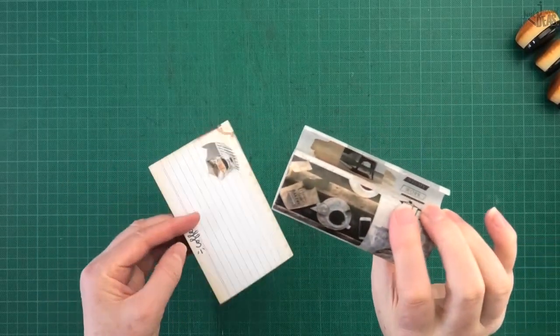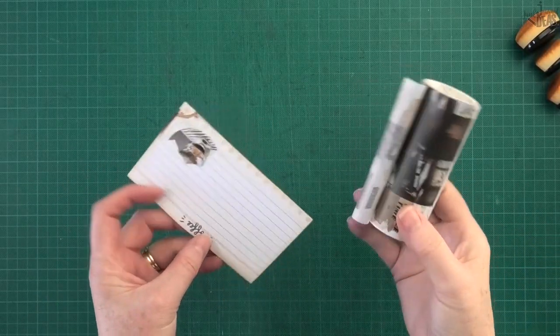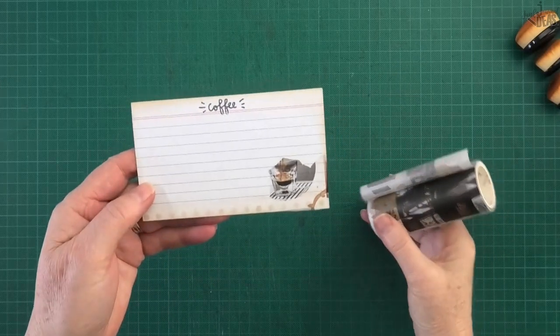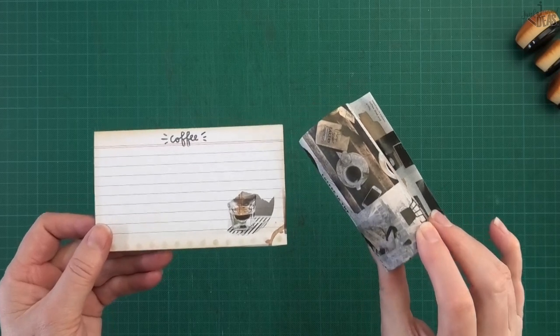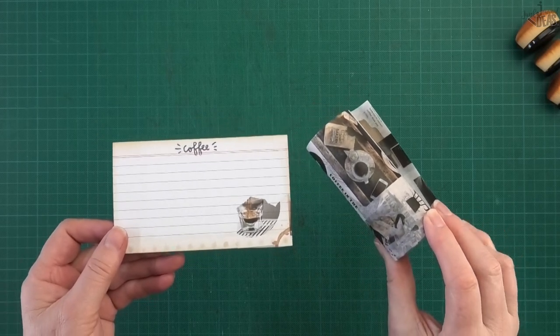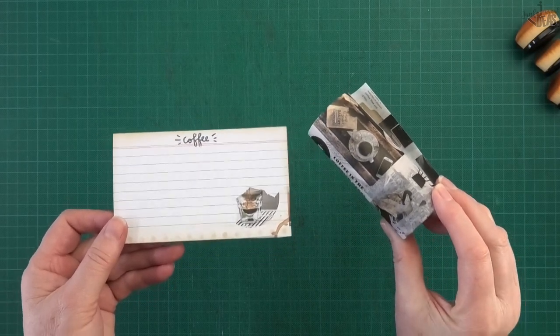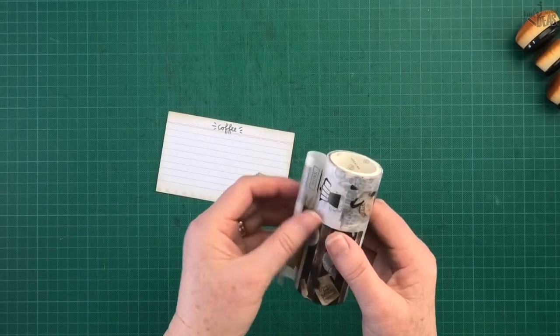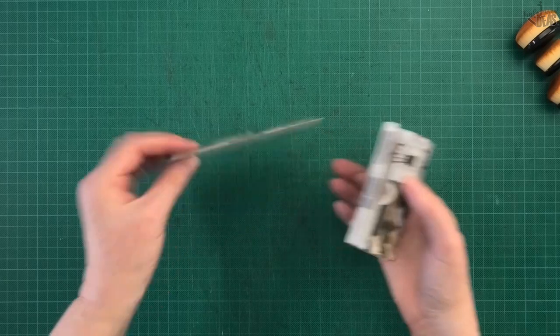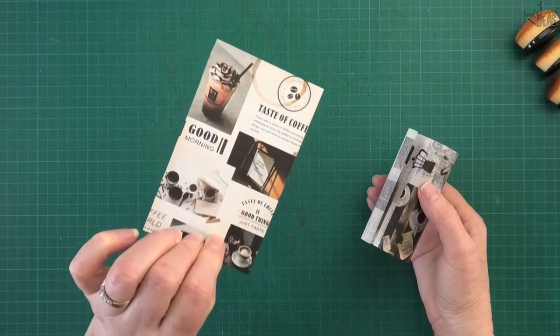Idea number two is using a very wide washi. It looks really cool. A lot of you have wide washi — you might have bought a set and got the wide washi in it and wondered what to do with it. So just get your wide washi and we're going to cover the whole back of the card.